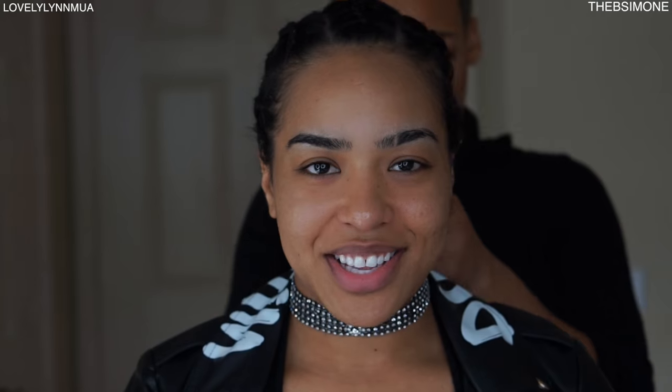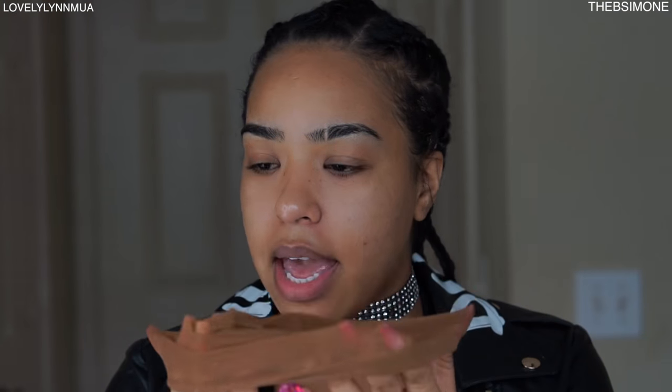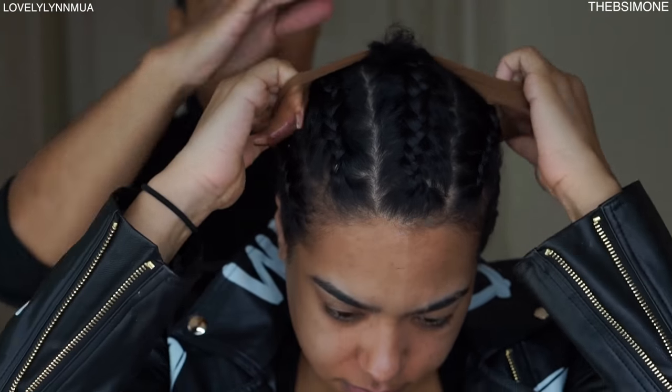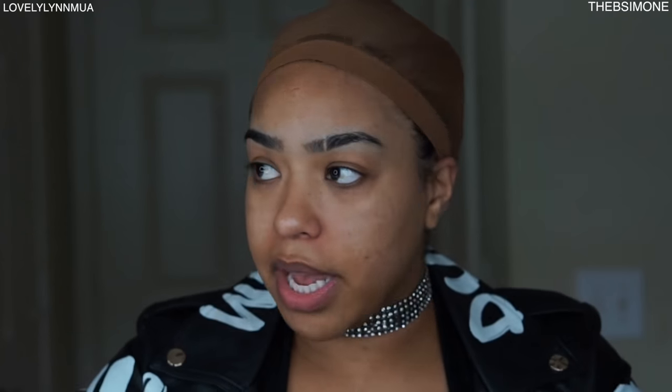We've got five simple braids in. I'm going to put on a stocking cap that matches my skin tone — just pull the braids up, put the cap on, and put the wig on. This wig was made by a friend of mine; she's a hairstylist. I do hair too but I don't make wigs, so she made this one.